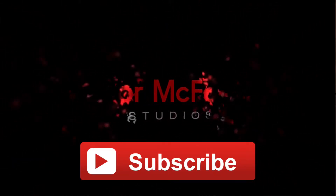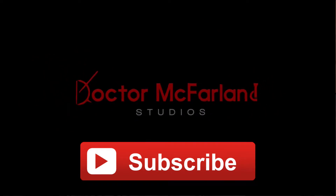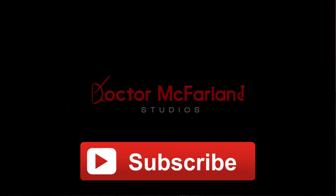Hey guys, this is Dr. McFarland and I have a very exciting discovery that I want to share with you guys. I was not aware of this — I don't know how I missed this. Maybe it was in an update or whatever, but I'm going to talk about how you can save time watching YouTube videos on your phone or any mobile device.